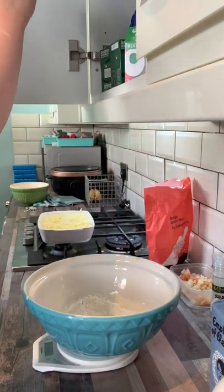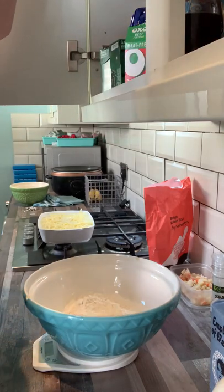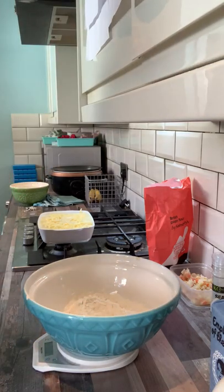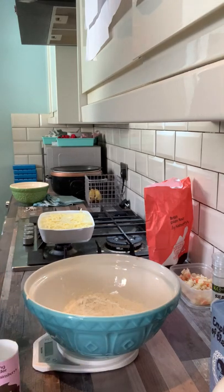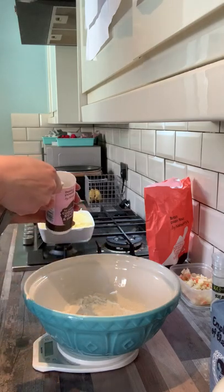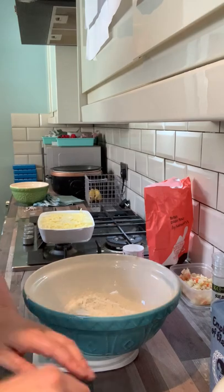We are going to add some baking powder, so if you end up with self-raising flour it's not the end of the world. Normally, baking powder is what is added to plain flour to make it into self-raising, and it wants one teaspoon of baking powder — just checking, baking powder not bicarb. So one teaspoon of baking powder and half a teaspoon of salt.